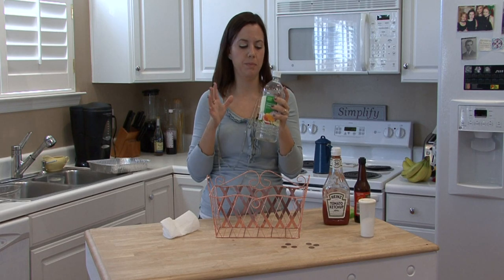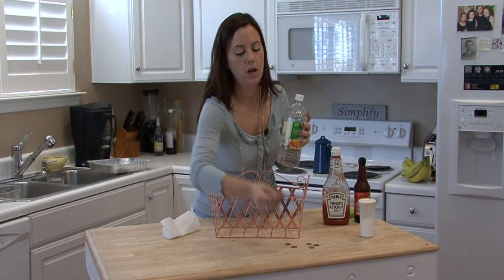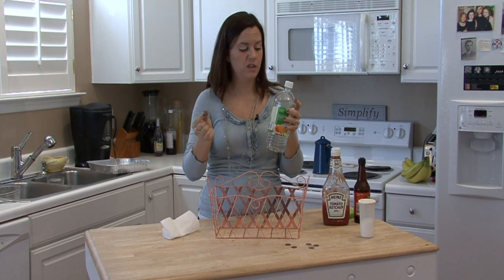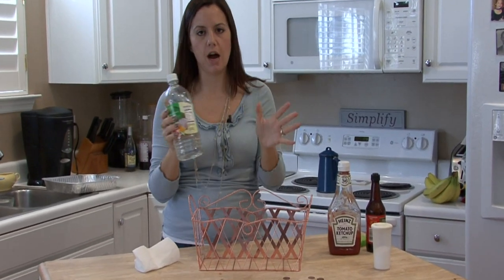So you can drop pennies, for instance, into a jar of vinegar with a little bit of baking soda and salt, and you can watch them just clean right before your eyes.